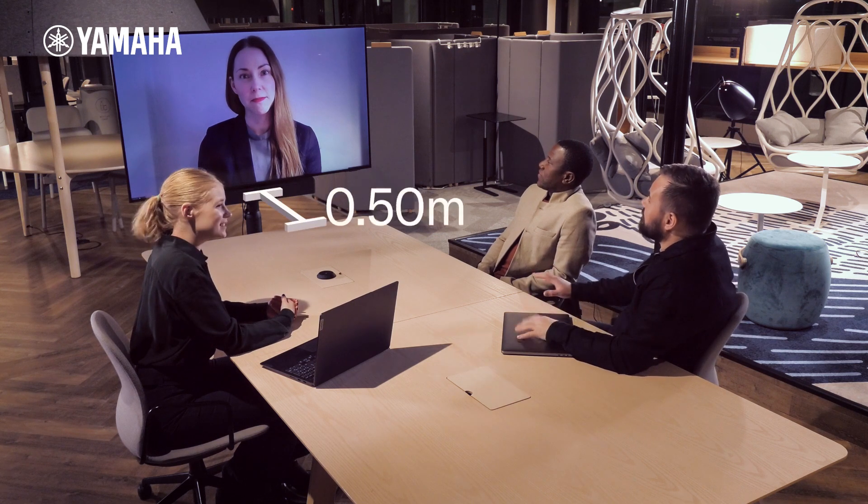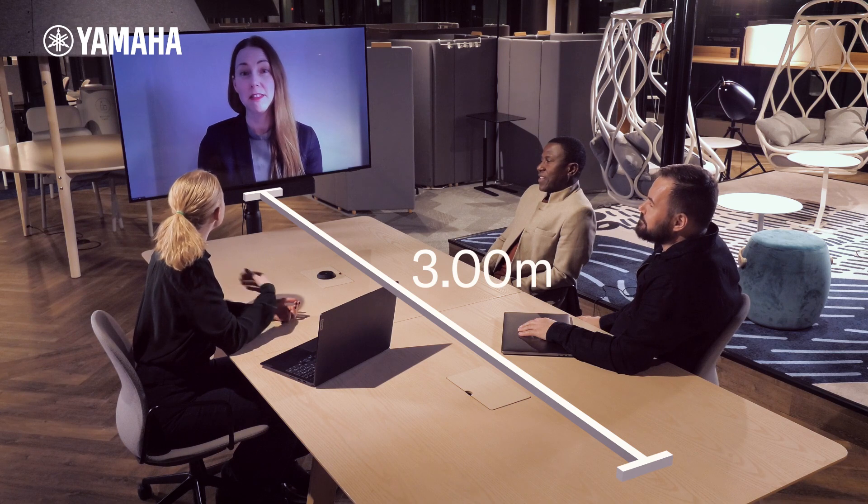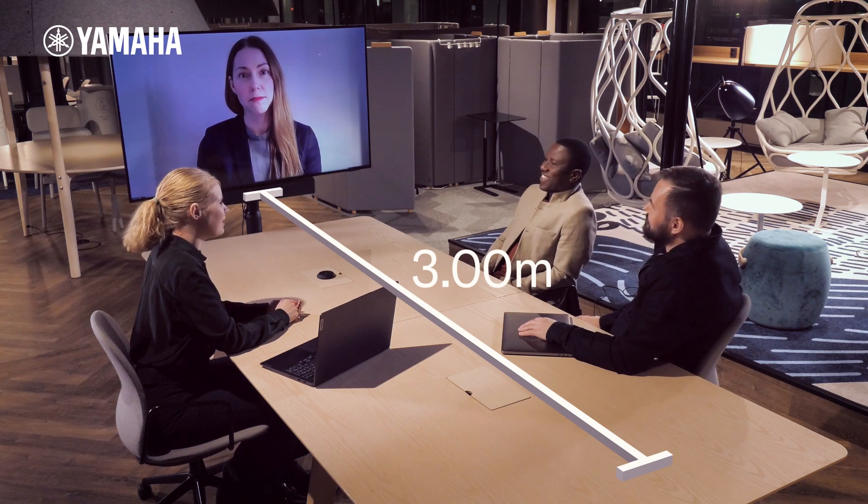The face focus beamforming has a pickup range of 3 meters in front of the device, making it ideal for use in huddle spaces where environmental sounds are hard to control. This concludes this video on Yamaha CS-series face focus beamforming.